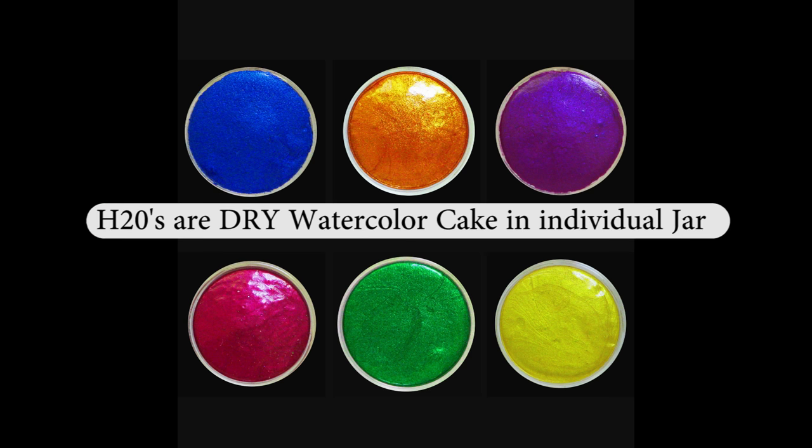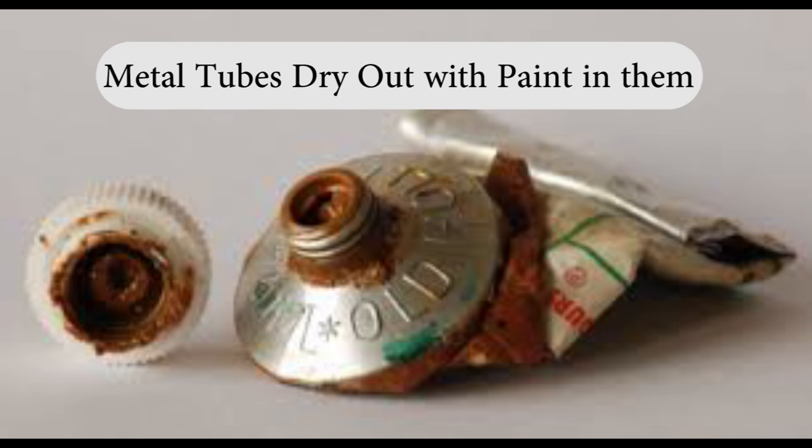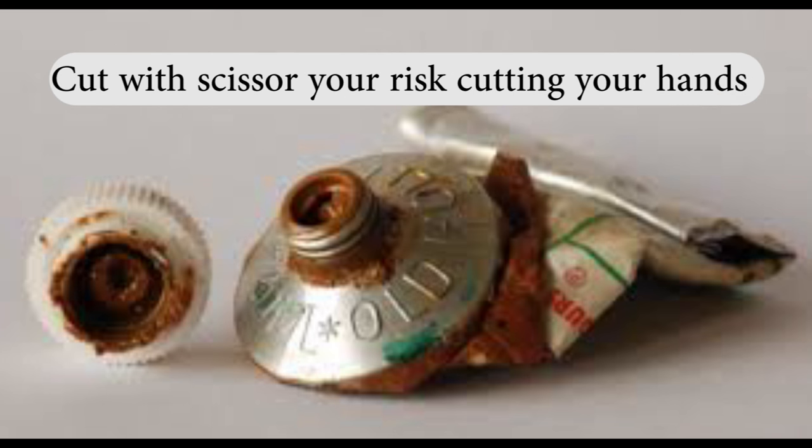So why are Twinkling H2O's in their own jars? In my experience, strip pan watercolors get a hole in the cake and bits of color will fall out or the colors run together. Or in the case of the watercolor tube, the metal tube dries out with the paint in it, and then you have to cut it with a scissor, risking that you're going to cut your hands.